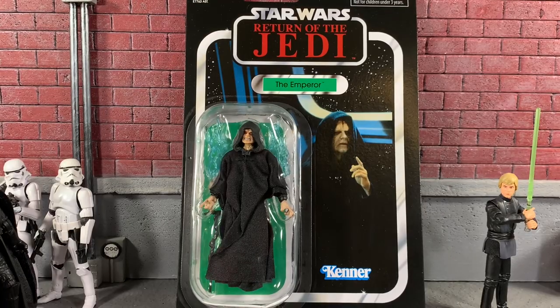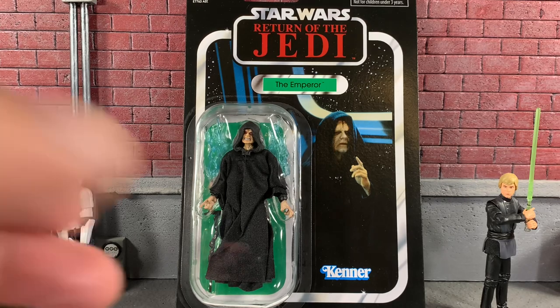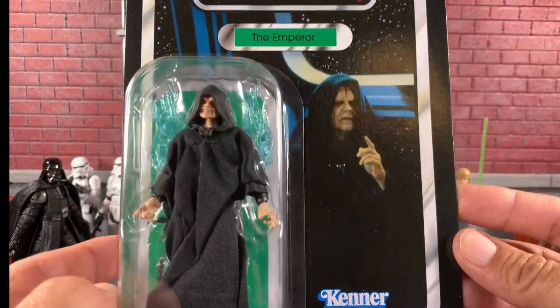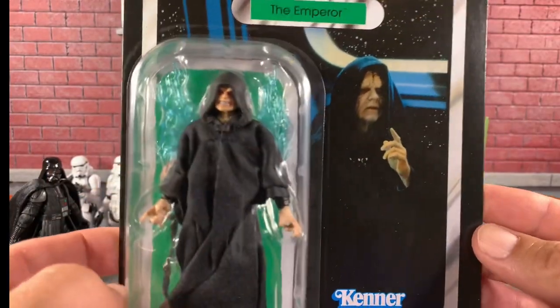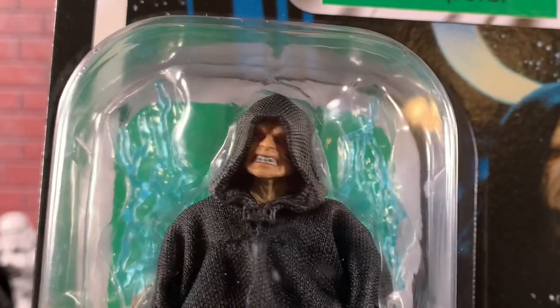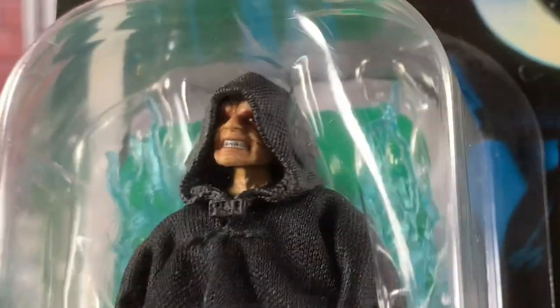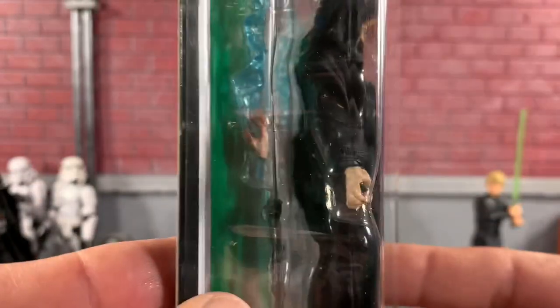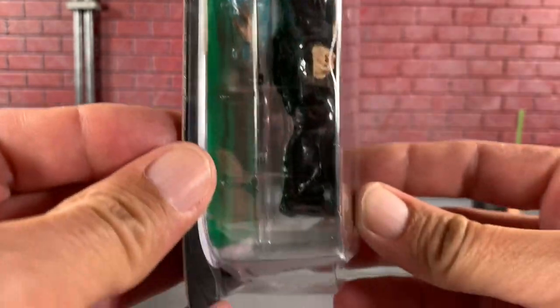The card back was absolutely epic. When I saw this on the pegs, it just blew my mind. Maybe they're putting out like half a case per night or something like that, but this card is absolutely epic. Obviously it is the scene from the throne room of the final battle in Return of the Jedi. Look at him in package — how crazy cool is that? Look at that face mold. Absolutely insane, and it comes with some amazing lightning hands in the back.